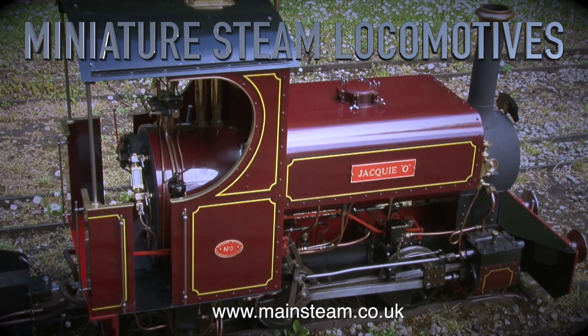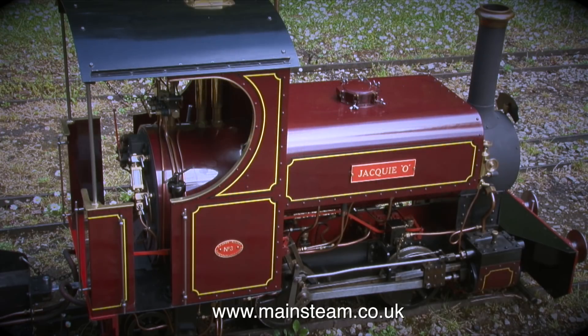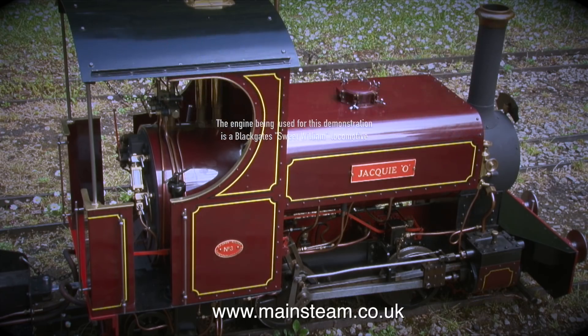Miniature steam locomotives: how to prepare the engine for running on the track. This is a special feature because this is video number 1000 on the channel. The video was filmed at the Thorns Park track in Wakefield, West Yorkshire, UK, and now I'd like to hand you over to my friend Phil from Black Gates Engineering to tell you what it's all about.